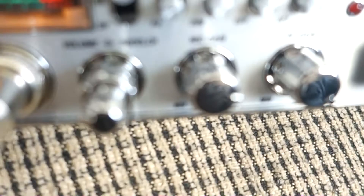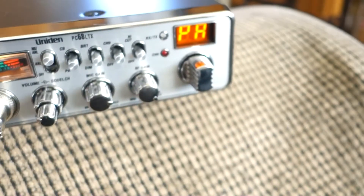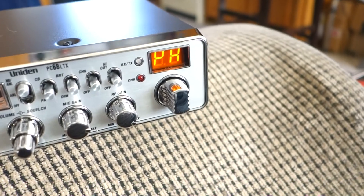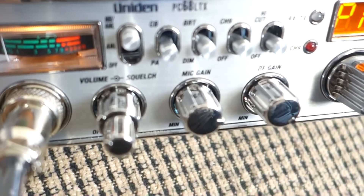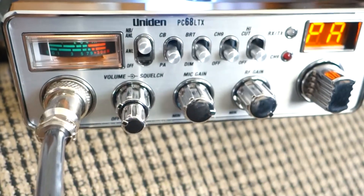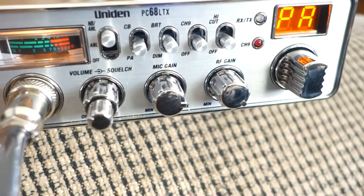I'm gonna leave the PA mic gain at that same place right there. Hello, one two, one two. Oh yeah, this thing's got like a tinny sound to it, kind of a tinny sound.